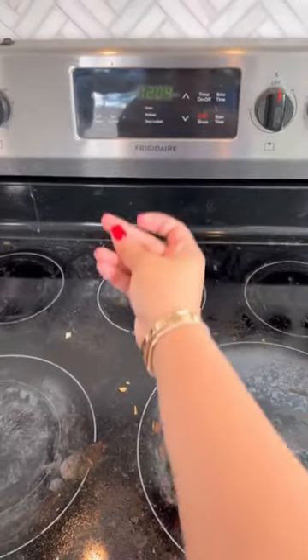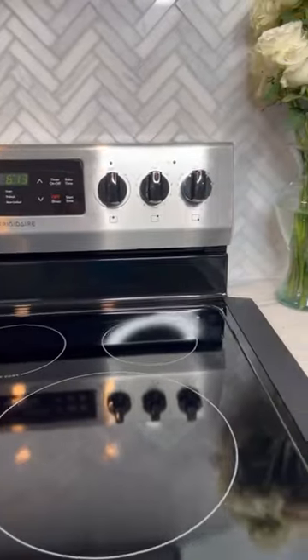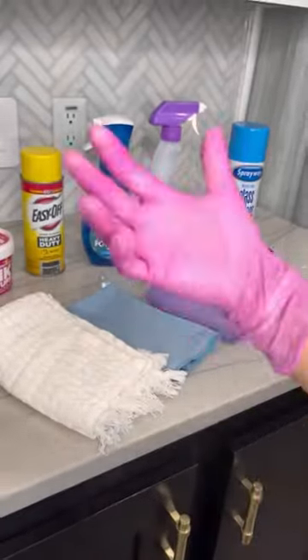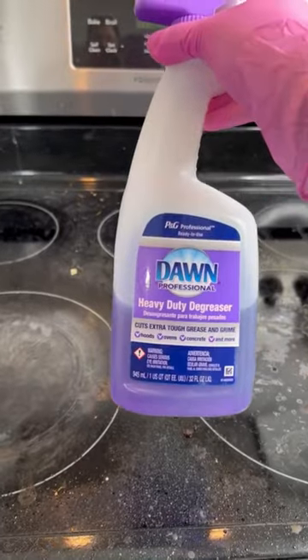We're bringing it back to basics. Let's take your glass from this to this — let's go. This is what you'll need, and I'll leave it all on a list. Gloves on, and let's get to work.